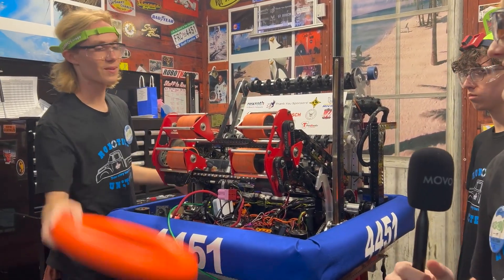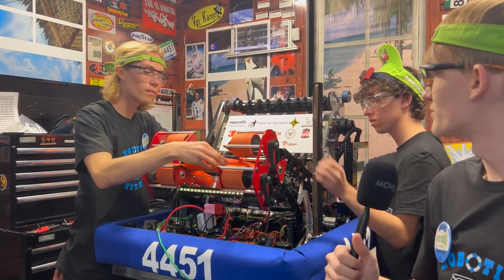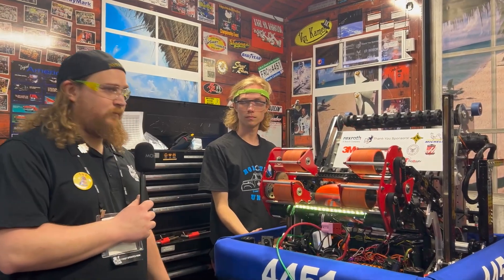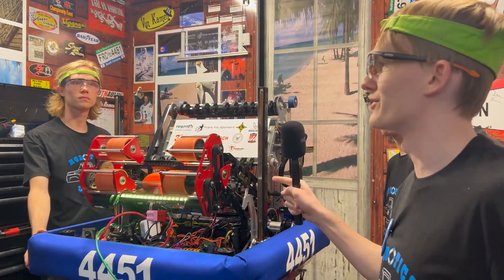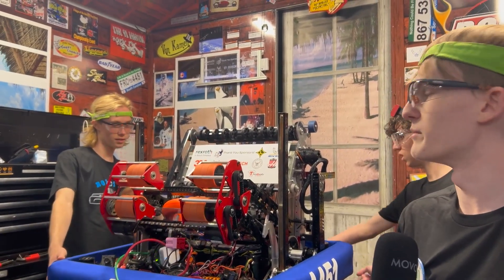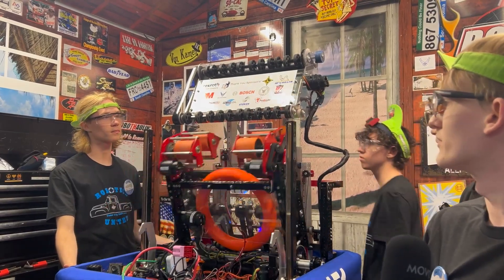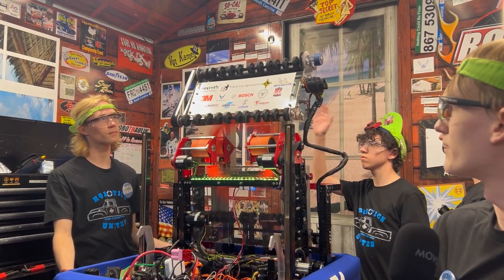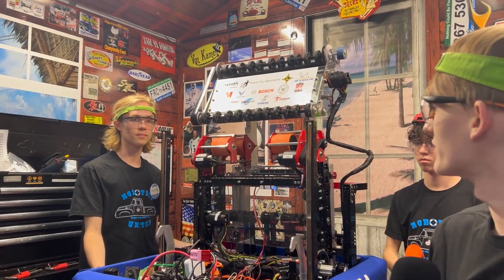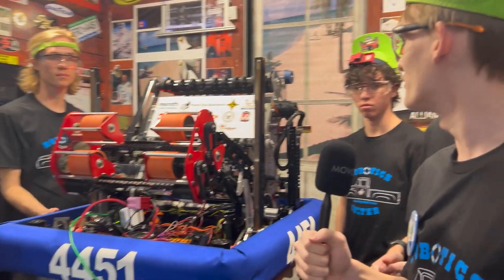We also have blinky lights to show that we got it in there — pretty cool. So this whole thing is the hopper, the shooter, all that. In a game we're not going to push it in through the front. The intake is under the bumper in the back, so you hold B and then RB to go up and it goes right out the back. It's really fast.